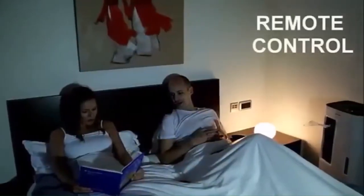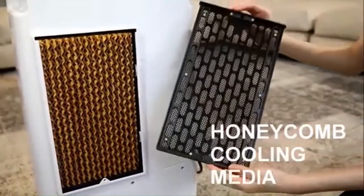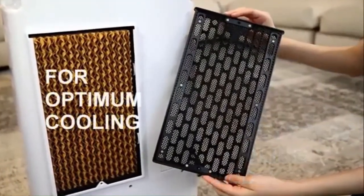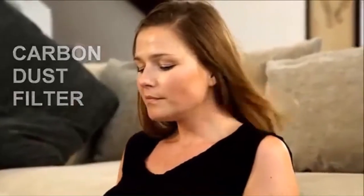The remote control lets you operate the air cooler from across the room. A large honeycomb cooling pad effectively retains water for optimum evaporative cooling. A carbon dust filter helps filter dust from the air passing through the cooler.